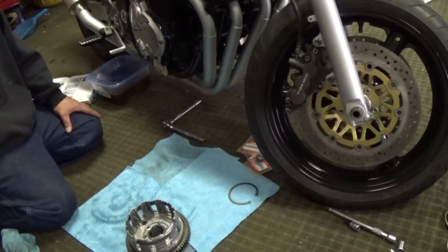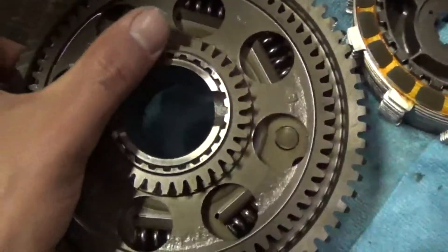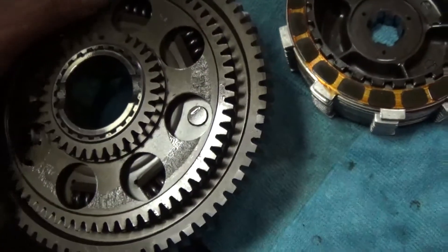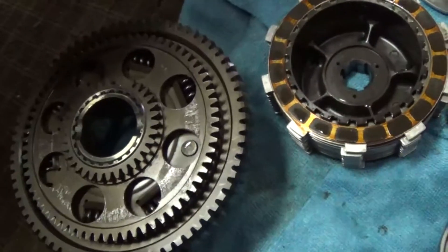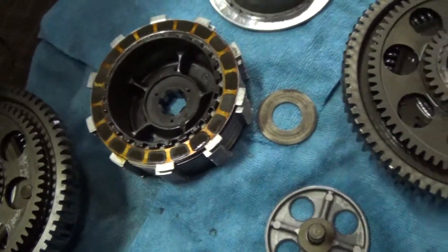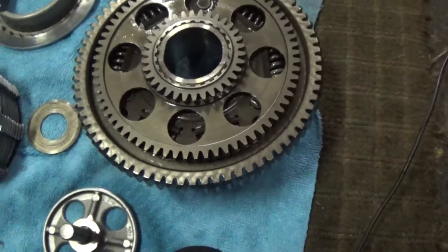I got the old clutch out. This is the old clutch basket - as you can see it's missing a gear tooth right here. It's also all scratched up on the inner second gear. I'm thinking when this tooth broke off it was just grinding away in here, and I never found that tooth even though I dropped the oil pan. I think somebody knew about it, pulled the tooth out, and put it back together.